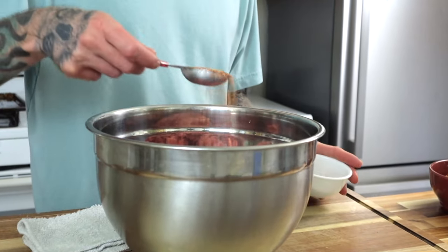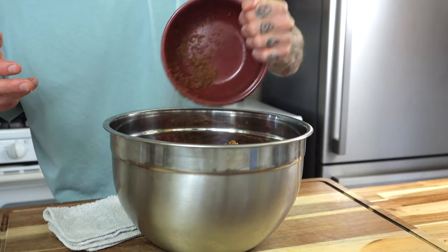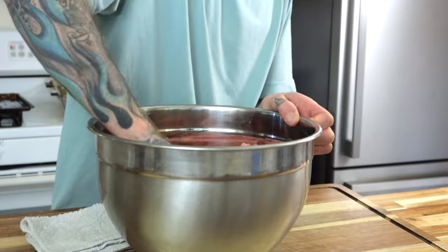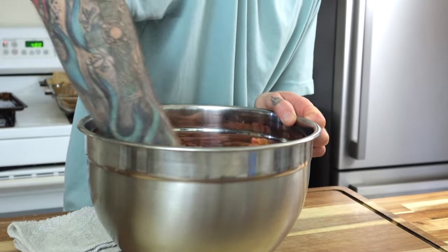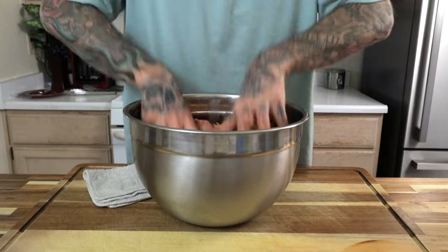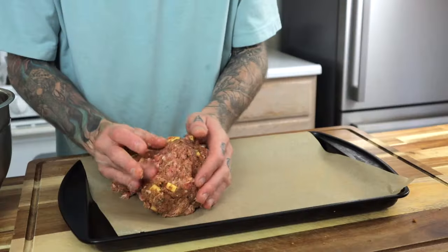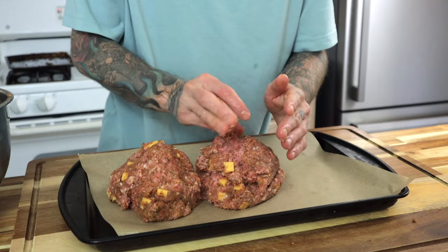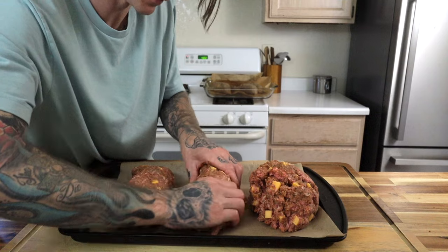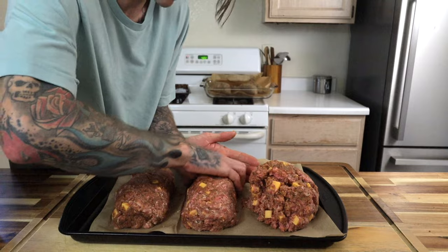One tablespoon of seasoned salt — I'll put my recipe in the description. Lastly, one cup of breadcrumbs goes in. Go in directly with your hands: use one hand at first to squish down all the ingredients, then two hands to gently but thoroughly massage everything together. On a parchment lined baking sheet, form the meatloaf into three individual loaves, keeping them uniform in size so they cook evenly. If you have a scale, you can measure each loaf to make sure they all weigh the same.